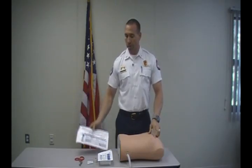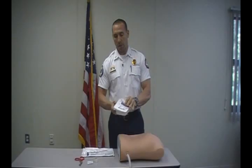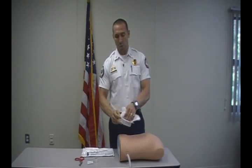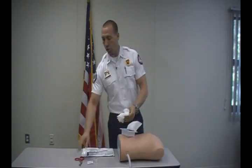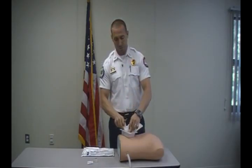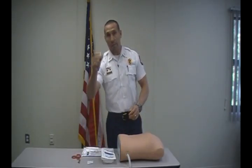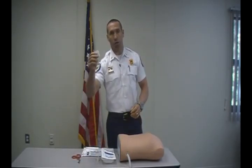Obviously the Turkle Needle. If you want some sterile 4x4 gauze, the best thing you can do is go ahead and open it and use your trauma shears to make a cut. We're going to use this for securing after the procedure. We'll also need some tape and alcohol to clean the site.